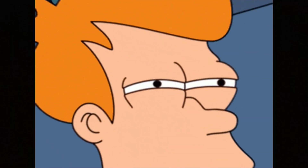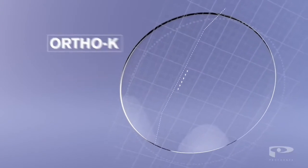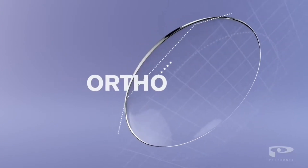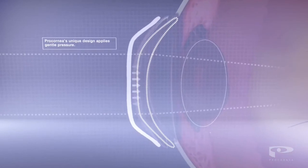I'll break down their pros and their cons, how they could slow down your vision from getting worse — or even your kids' vision from getting worse — and how to decide if they're a good vision correction solution for you. Ortho-K contact lenses, which is short for orthokeratology, are contacts that transform the shape of your corneas.